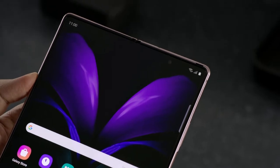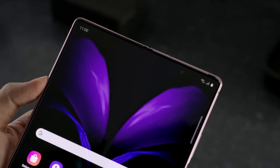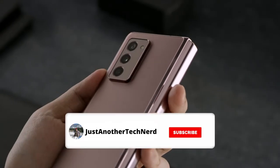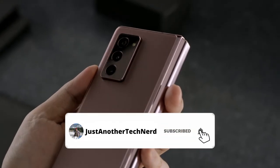Take for example the Galaxy Z Fold 2, the latest foldable phone that Samsung has launched, and even after being launched after the S20 Ultra and the Note 20 Ultra, the phone still used a camera setup closer to what the S10 series was launched with.